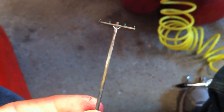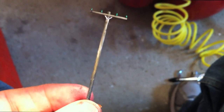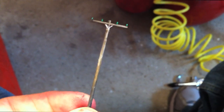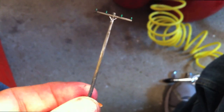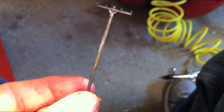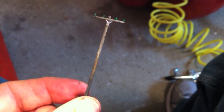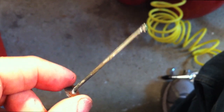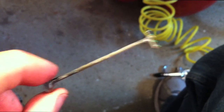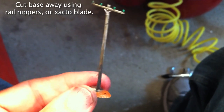I think this telephone pole looks way better than the shiny plastic. I did the insulators with that gloss green, which really makes them stand out. If you look at real telephone poles, it seems like they're usually lighter at the top and darker near the bottom, so that's the same approach I took with mine.